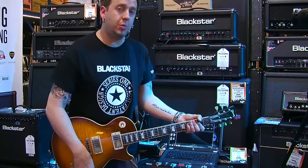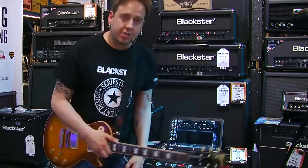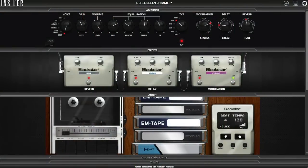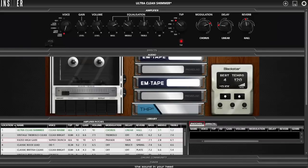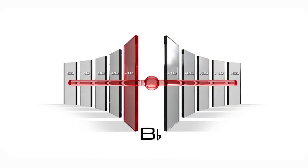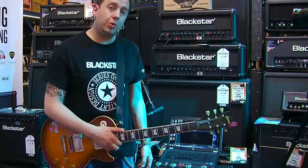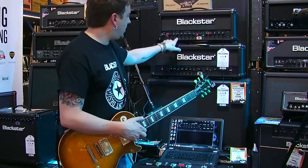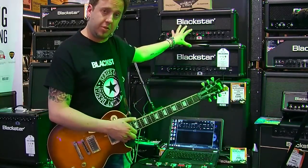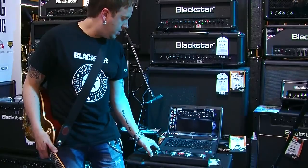When we get to OD1 and OD2, we have a really cool built-in noise gate, which you can turn off via the software package. The Insider software is a really cool extension — it's free. You can download it without purchasing an ID, but you can only use it with an ID amp. It gives you a phrase trainer, and you can upload, share, and download patches for free around the world, as well as artist patches. You can save all your presets in there as well — 128 presets in total. From the amp itself you've got three banks of four, so you can access 12 from the front, but you need the FS10 footswitch, which is optional, to access all 128, or via the software.